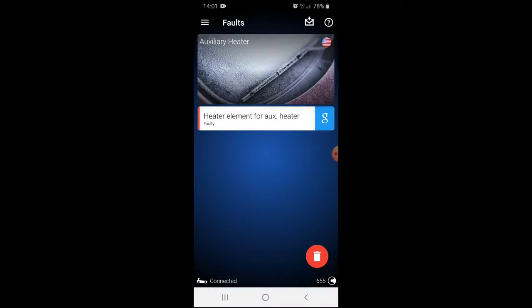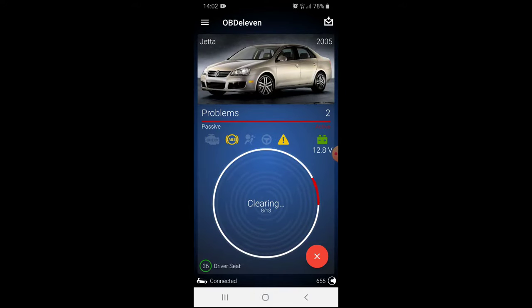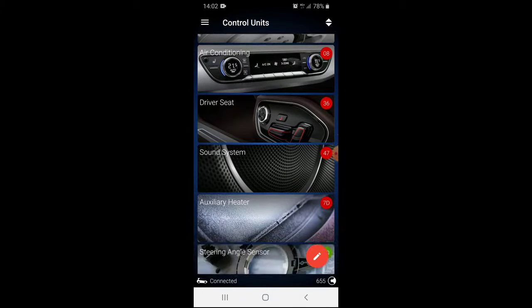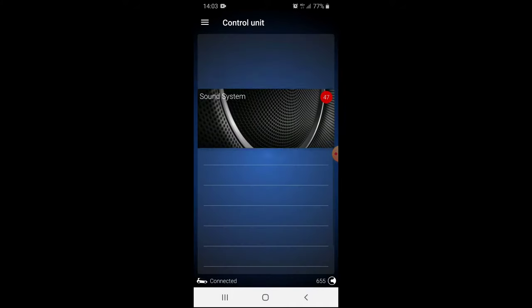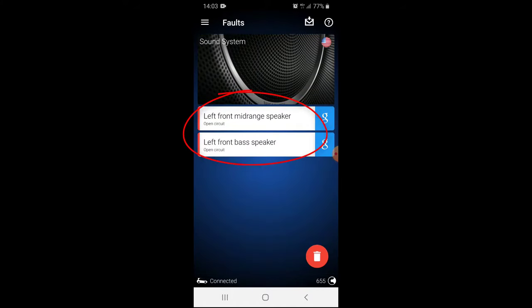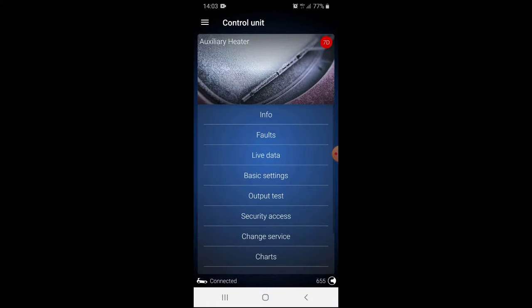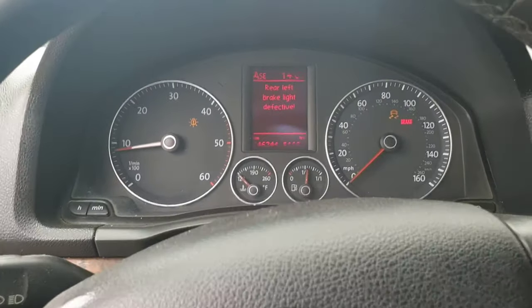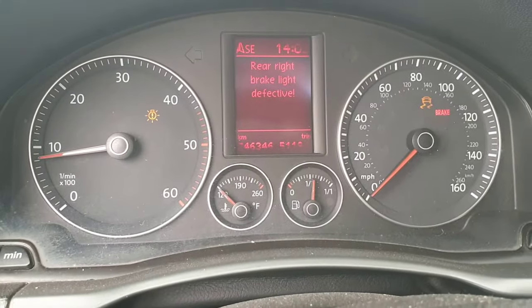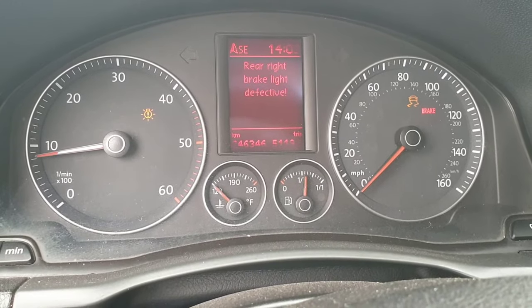Now that we know the problems, let's clear the codes and then re-scan the car. As you can see, a lot of the problems went away just by clearing the codes, but six of them remain. The driver side door control module problem is still there, and the speaker problem still exists. Checking the warning lights, all that's left is some burned LEDs in the tail lights and an ESP warning light, which will go away after a while.